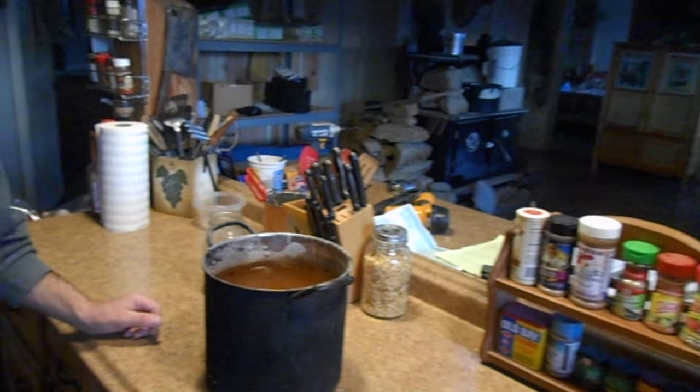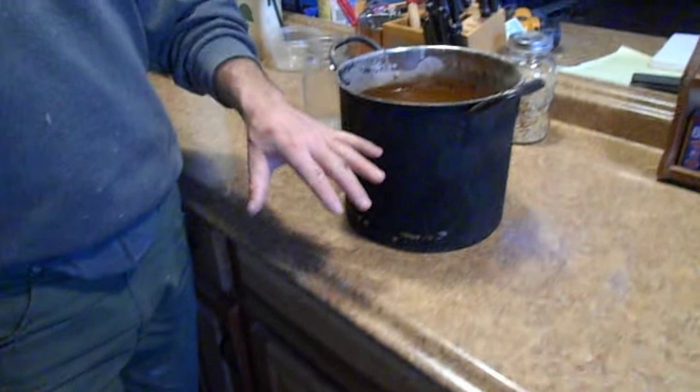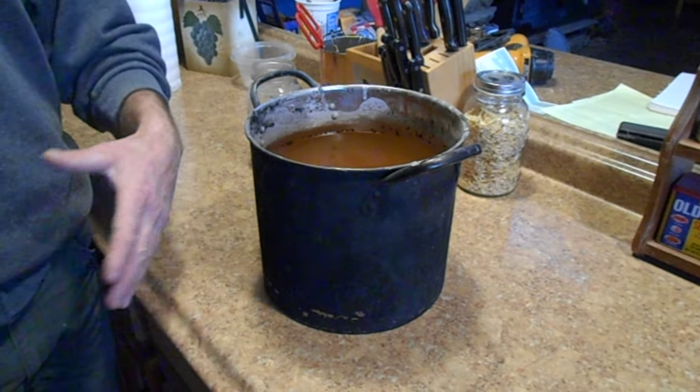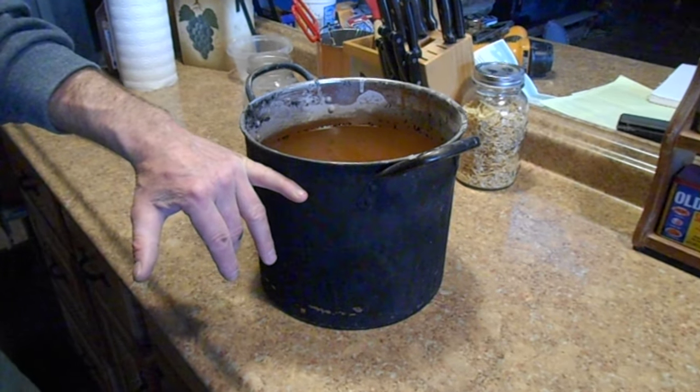What we did is we took the ash from the wood stove and we put it over here in a bucket. Whatever container you're using, you fill it up basically three quarters wood ash. And then you fill the rest up with water. Like in this particular container, I just put it up to there and I just filled the water up to here.